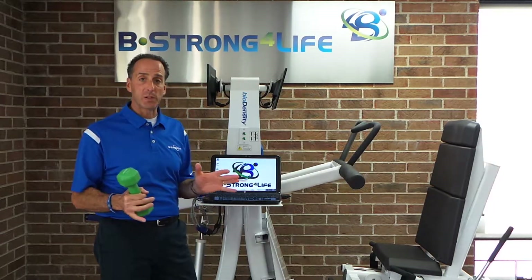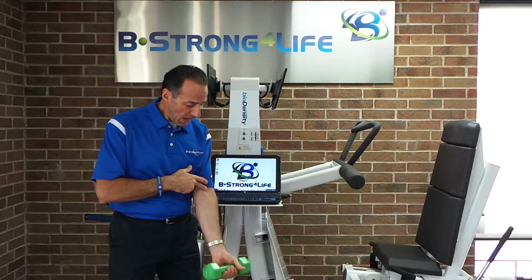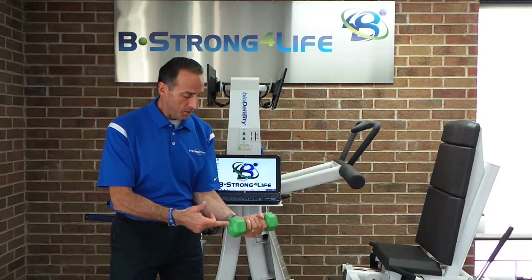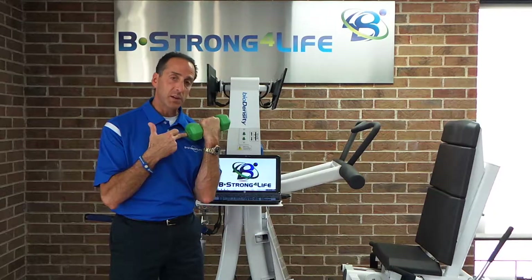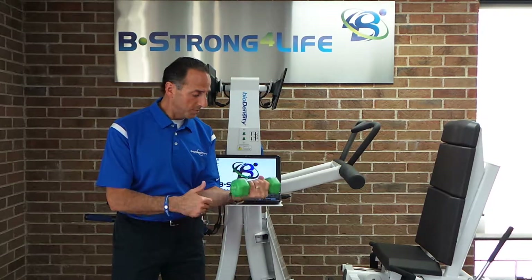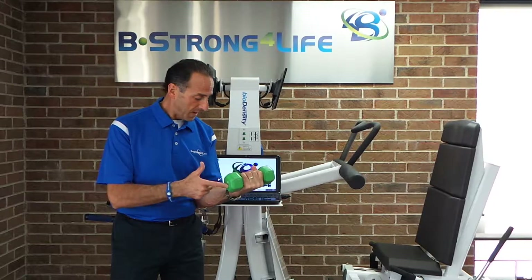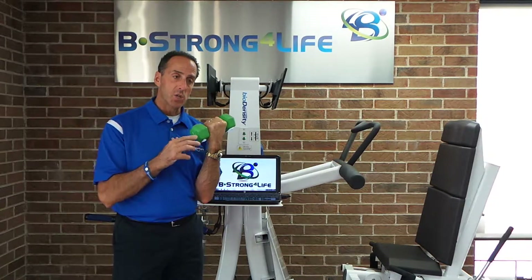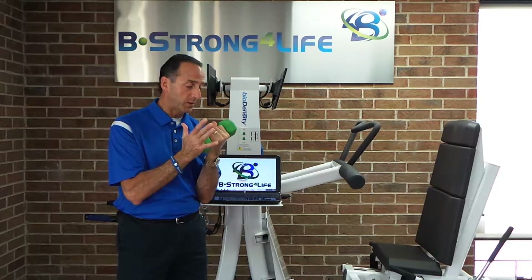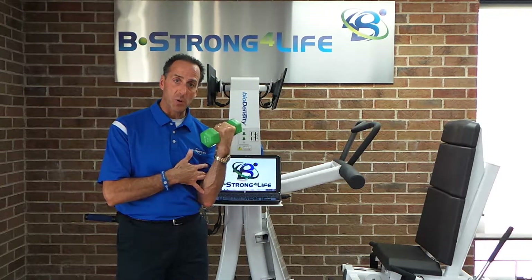The first factor is position. If we look at a weight and I'm doing a curl, most people are going to start the curl here, curl it up, and bring it back down. We're going to start at the weak position. Somewhere in the middle zone is going to be our strong position, and then when we get up to the top it's the weak position again. It doesn't matter what equipment you're using — free weights or gym machines — you're going to go through a weak zone, a strong zone, and a weak zone again.